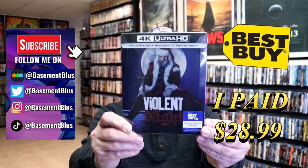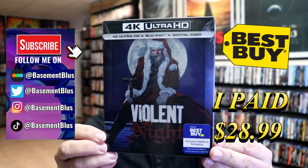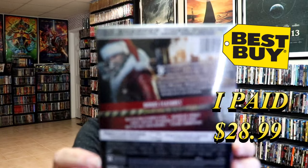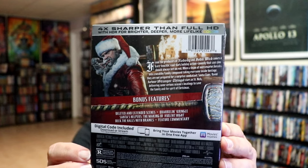I've received my order for Violent Night. This right here is the Best Buy Exclusive 4K Steelbook. Here's the front and here's the back. If you would like to read up on it, check out these bonus features — you can go ahead and pause and do so.